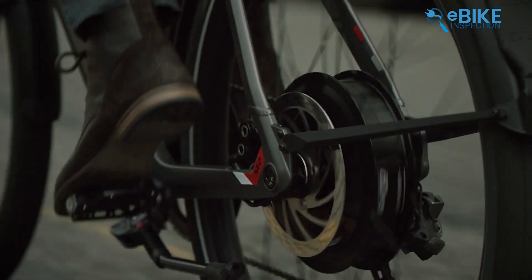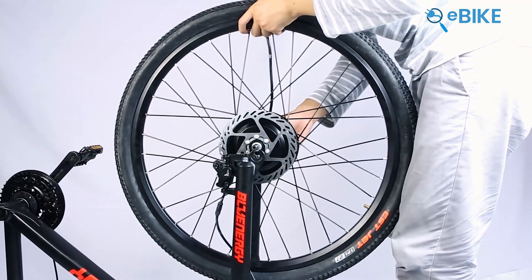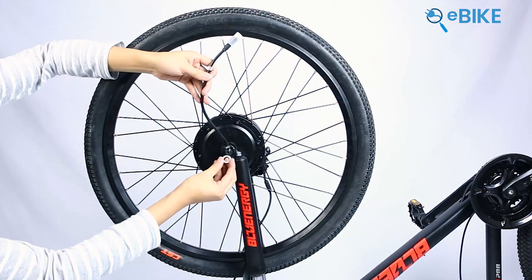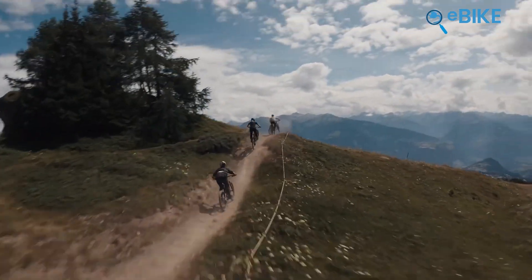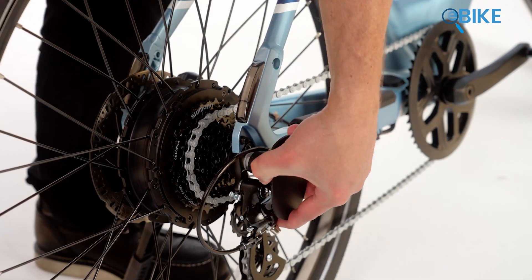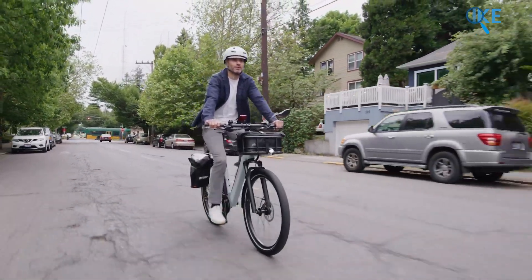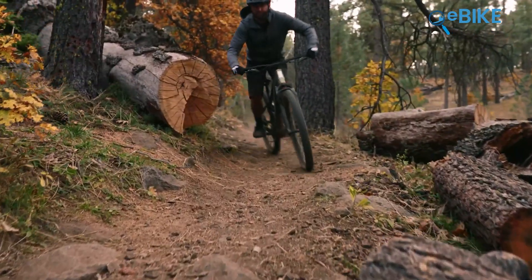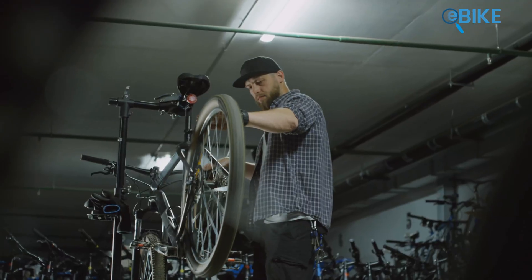And then there's placement — front or rear? Front hub motors sit on your front wheel. They're super easy to install and can help balance the bike's weight, but they generally offer less power and can struggle with traction on steep hills. Rear hub motors are on the back wheel. They give you that traditional push feeling, offer better traction, and generally more power for hills and off-road. The downside is that servicing the rear wheel can be a bit more complex.